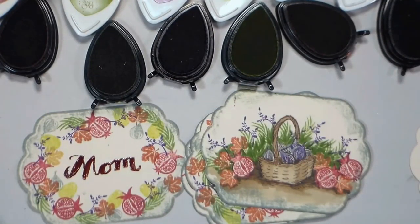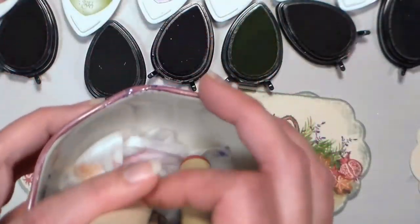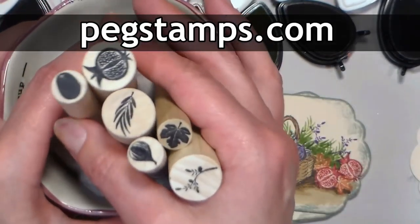Hi there, Lindsay here, The Frugal Crafter. Today we're going to take a look at the Peg stamp called Eden, and you can check this out from our sponsor PegStamps.com.